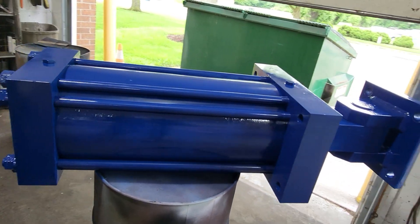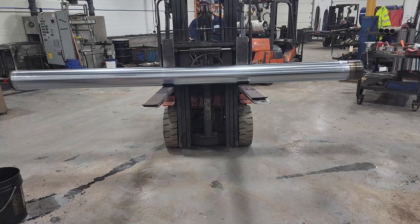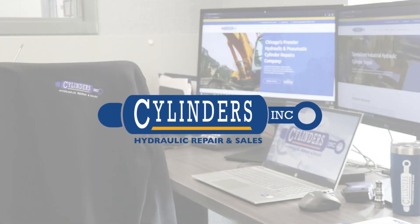Voila! Thanks for tuning in. Be sure to like and subscribe for more hydraulic cylinder repairs. For Cylinders Inc., signing off.